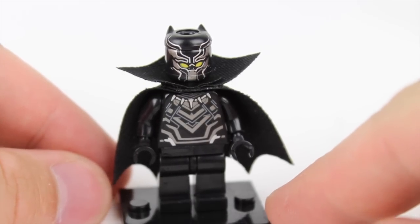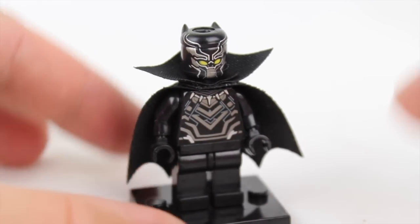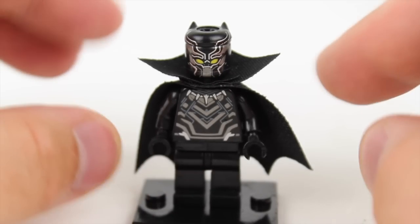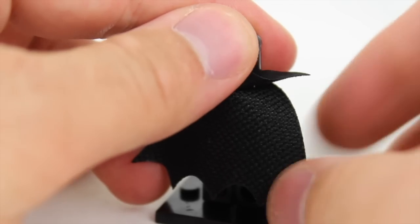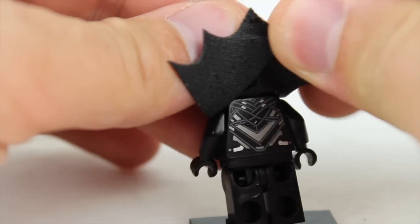First one up is a My Own Creation. What I did is I took the traditional Lego Black Panther figure and put a cape on him. He has the yellow eyes, and this is kind of a cross between the movie version and the comic book version. The comic book version has that collared cape, and you can see the back is the traditional Lego.